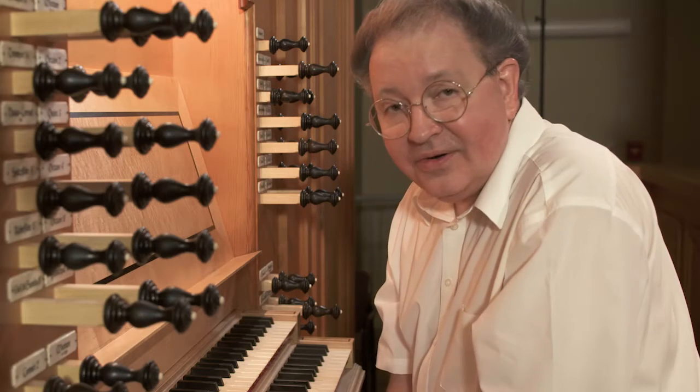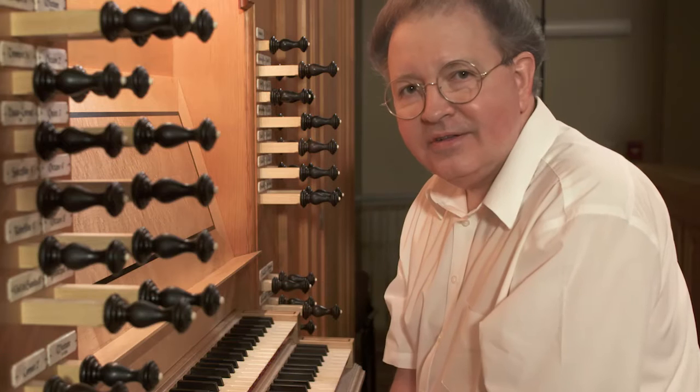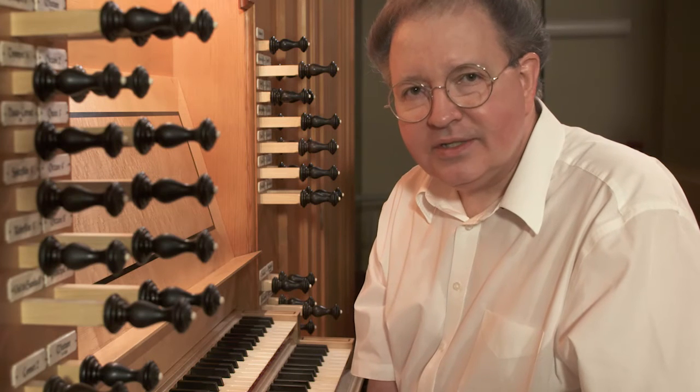So far in this video series, we've been listening to organ stops, drawing them almost at random, not knowing what we're going to be getting. We're experimenting at this stage, and that's great — learning by trial and error. But now it's about time we began to listen and understand what the various stops are doing, to identify the various tone colors. We have two things to listen for when trying to understand organ stops.